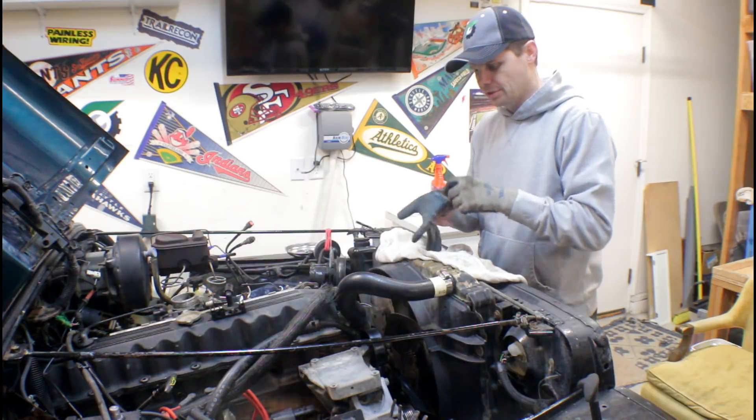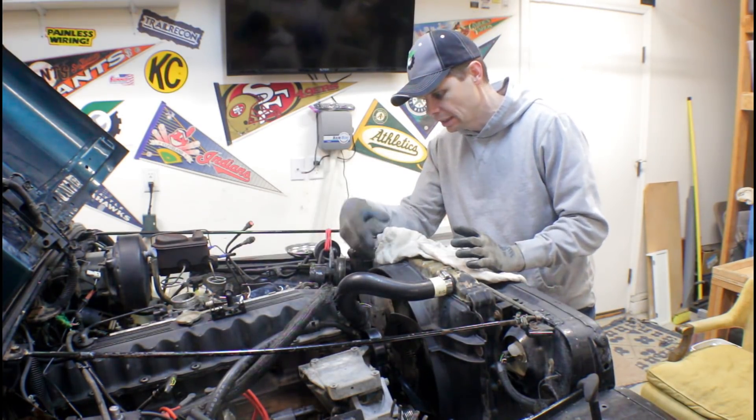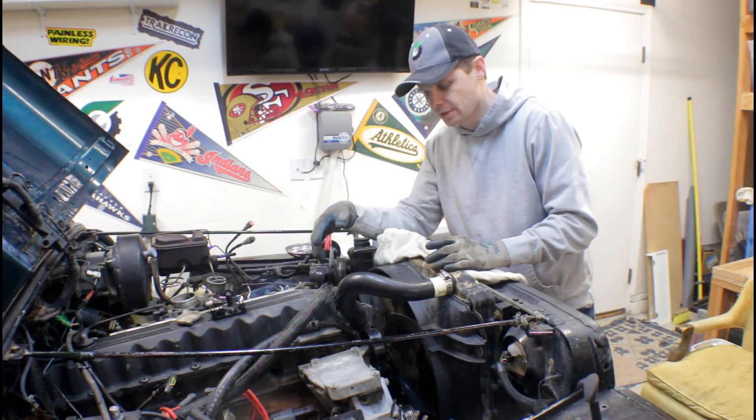We're going to be doing the thermostat on my project '92 YJ here, but same engine. Inline-6, thermostat does the same. Four-cylinder, it's the same process as well.